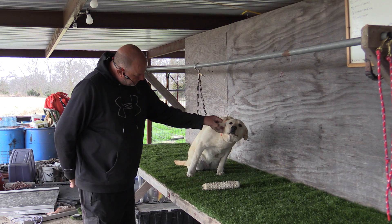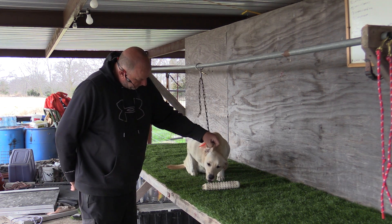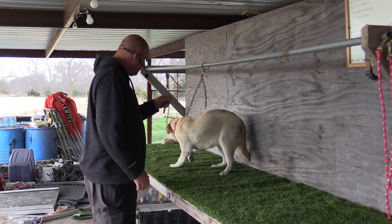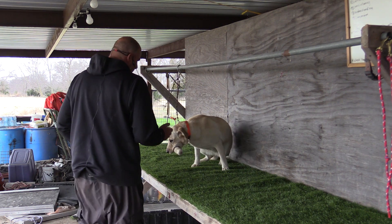Fetch. Fetch. Fetch. Fetch. Fetch. Atta girl. Good dog Trinity. Good girl. Alright guys, I think we need a fun bumper right here.